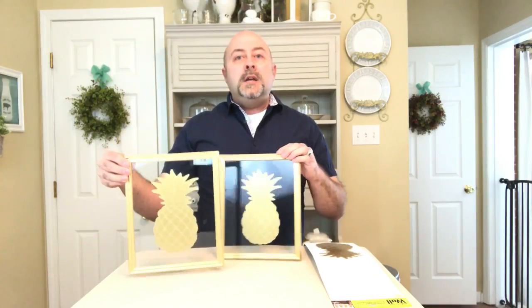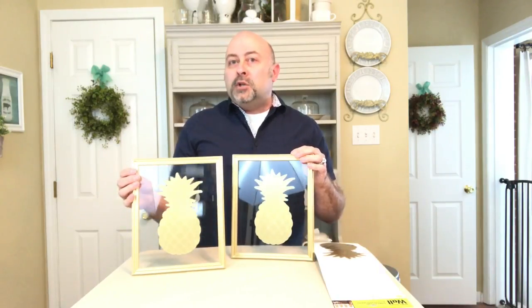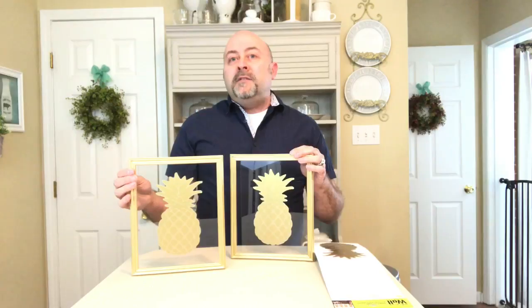If you do more than one, you can create a pair, hang it on your wall, or set it up on a dresser. It's a really high-end, tasteful look to add to your gold glam pineapple decor.